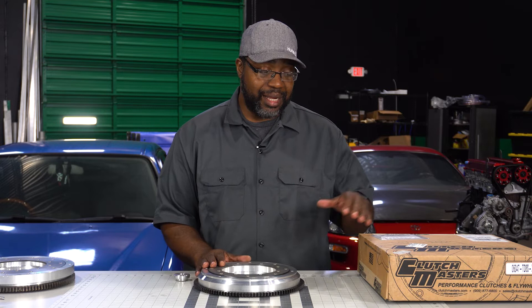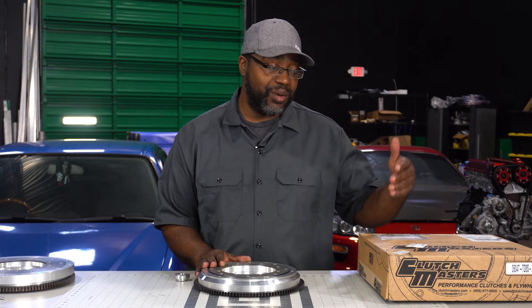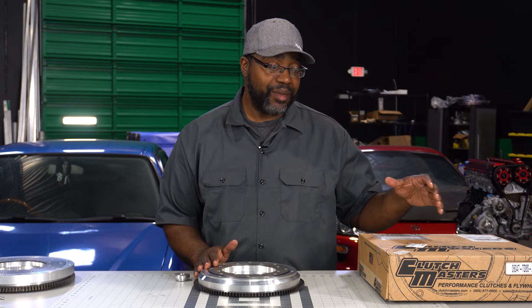Power-wise, some guys ask: do you make a twin that'll hold an OS Giken? No, I don't, and probably won't in the future. I've always liked Clutch Masters clutches — they're very reliable, their customer support is great, they're a US-based company. With all the supply chain issues over the last two years, they have not dropped the ball once because they make everything in-house. I've been using them on my combos with twins for about five years with great success, and that's part of the reason I don't hesitate to use their modular twins on any of my custom flywheel adaptations.